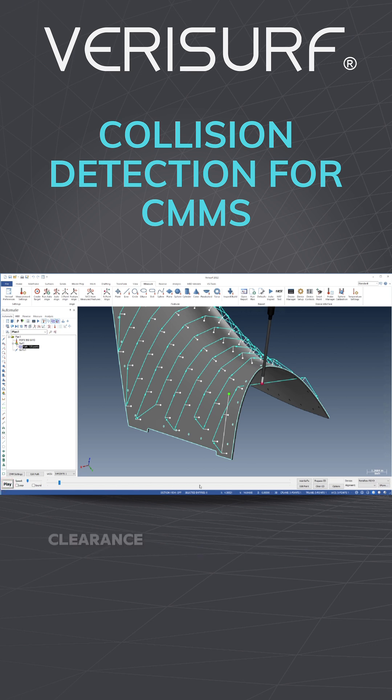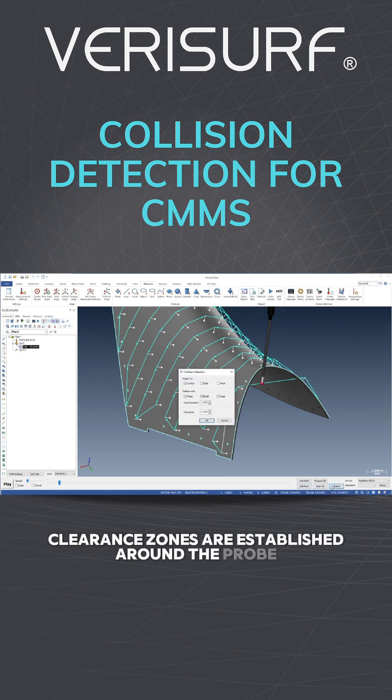In simulation mode, clearance zones are established around the probe, the shaft, and the probe head, and the model type projections are chosen.